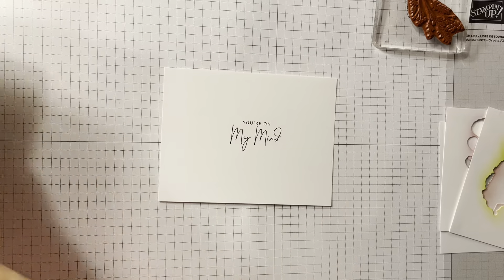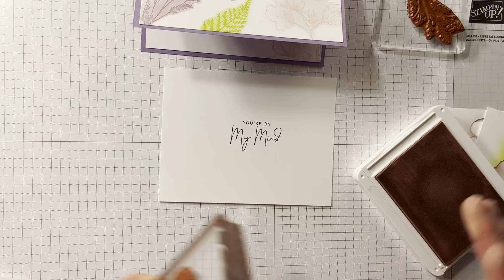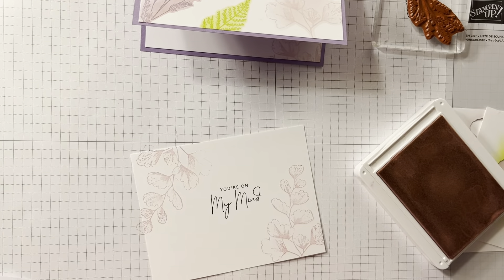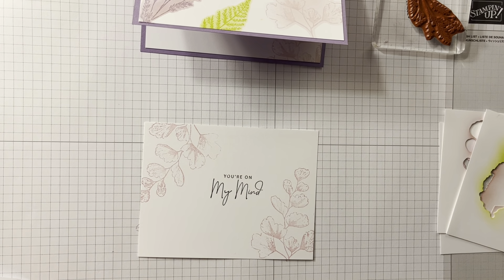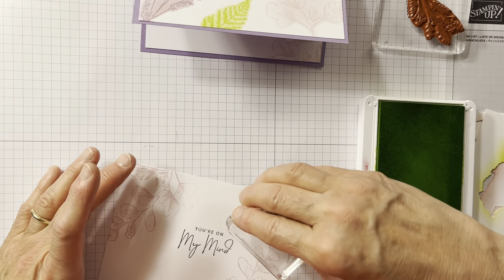Trying to pick out the colors was the hardest part. I couldn't figure out what I wanted for everything. So I started with bubble bath because it's a new color and I kind of want to use it a little bit — just, no rhyme or reason, kind of put it on there. If there's a little bit that doesn't come out perfectly, that's totally okay with this technique. The next thing I did was the little fern in parakeet party.